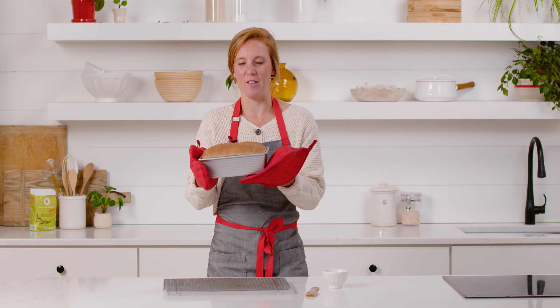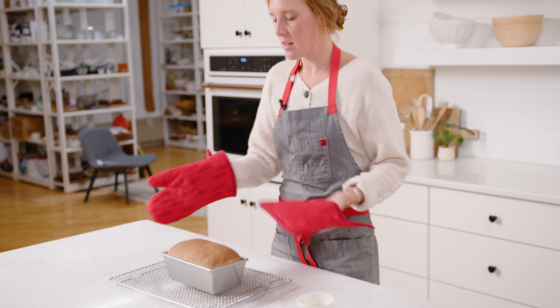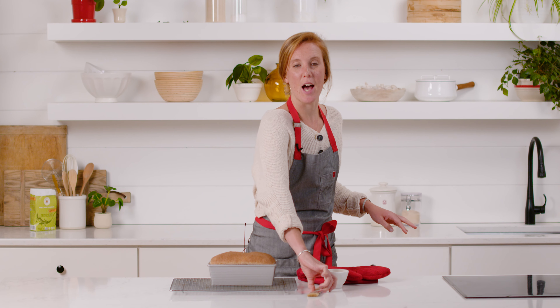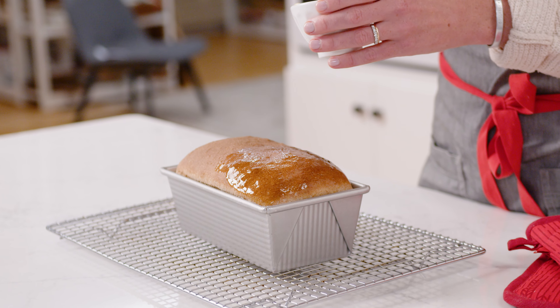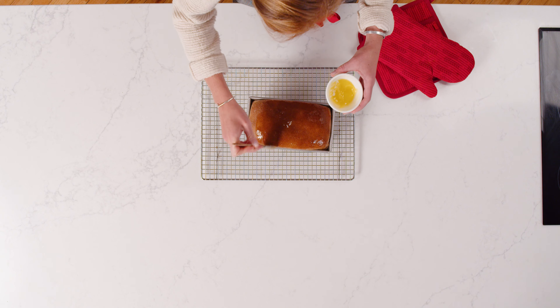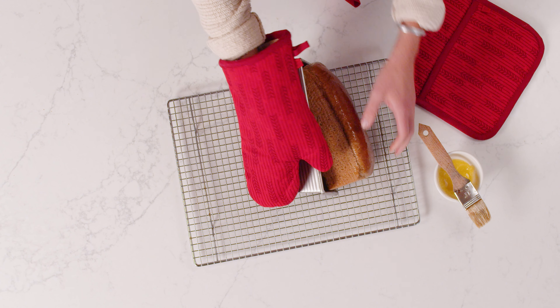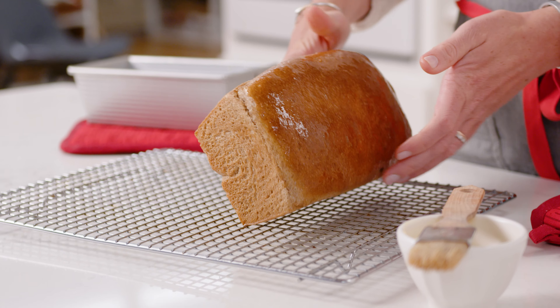Our bread just came out of the oven — it smells amazing and looks beautiful, nicely risen and golden brown. I checked the temperature with a thermometer and it was 190 degrees. As a final touch, I'm brushing a little melted butter on top, which gives the loaf a nice shine and adds buttery flavor. Do this while the loaf is still hot so the butter melts in and soaks. Then I'll turn the loaf out of the pan to cool on a rack — allow it to cool completely before slicing for the best structure and texture.